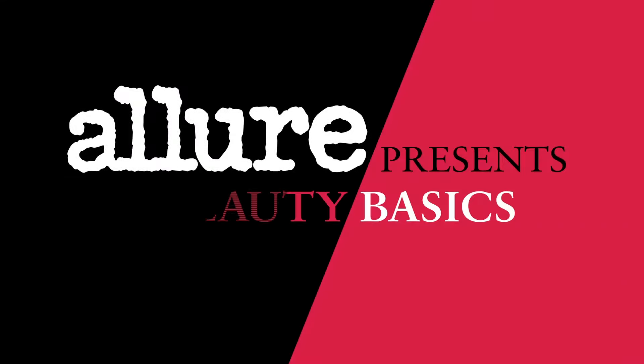I got you covered. Getting your makeup right isn't always easy. No one is born a makeup pro, but Allure is here to help you get the look you want. You've got questions, we've got answers. This is Allure's Beauty Basics.